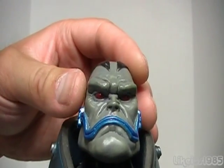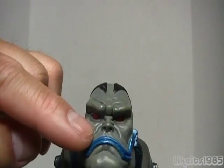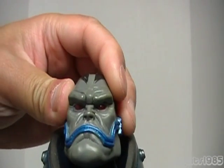Just an amazing sculpt on the head. You can see his furrowed brow, nice detail on the cheeks, and what appears to be a vein on the side of his face. Really fantastic molding detail.